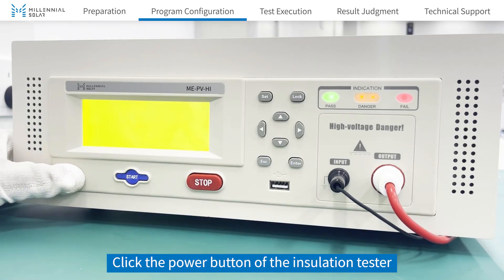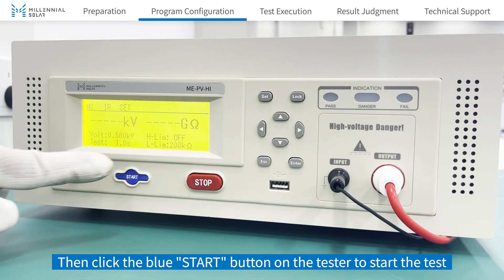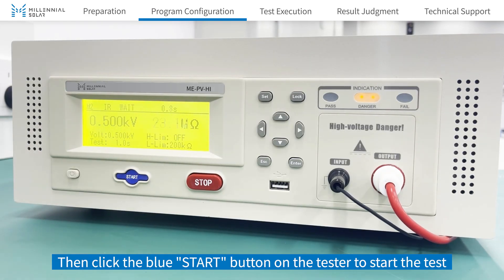Click the power button of the insulation tester. Select the program and select the IR mode. Then click the blue start button on the tester to start the test.